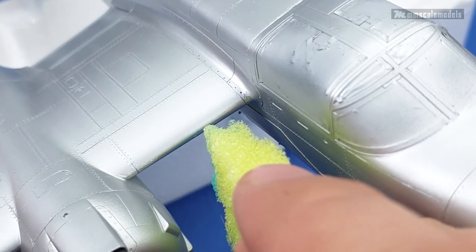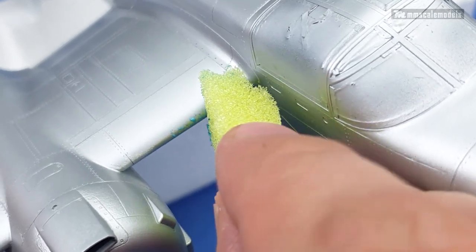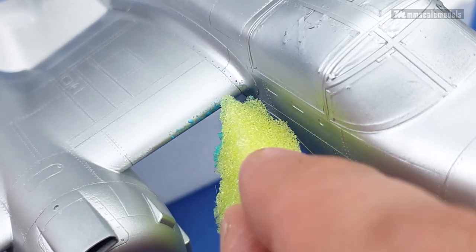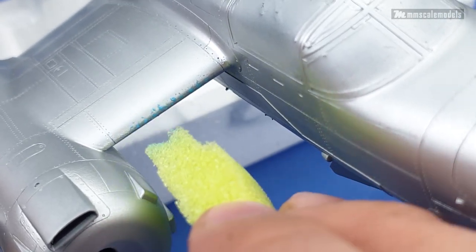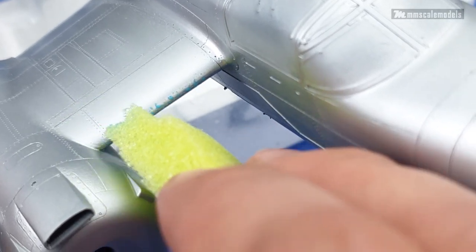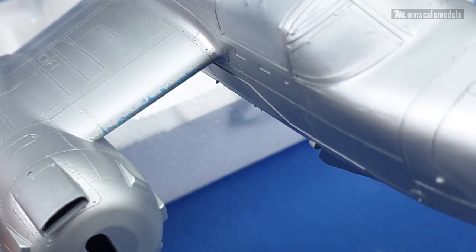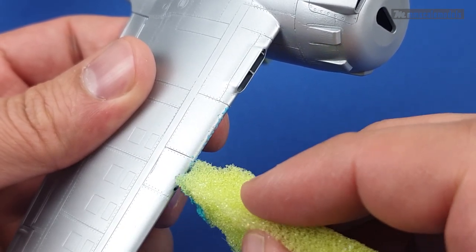One way to apply the masking fluid is with a sponge. This will add random specs and shapes, which is a good thing for a dose of realism. After dipping the sponge in the masking fluid, I unload the majority of the fluid on a paper towel and then apply the rest on the model. This allows for sharper results and better control in general.